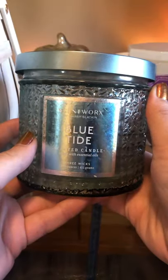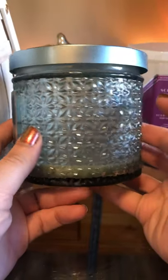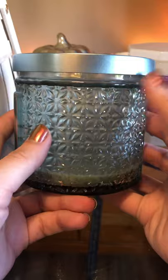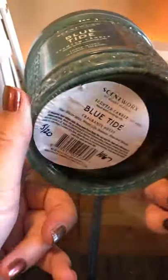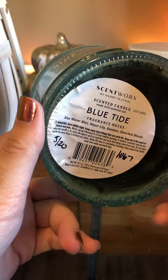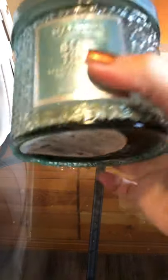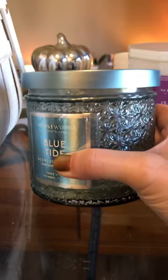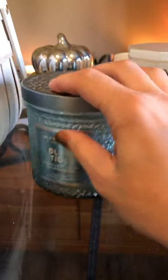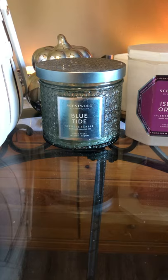Then I went through Scentworks Blue Tide. I love this packaging — it's one of the very few jars I'm going to save rather than get rid of. It's absolutely stunning. Blue Tide is blue water mist, water lily, bamboo, and bleached woods. It was good — almost like a laundry scent, very soapy and clean. I wouldn't normally repurchase Scentworks, but this one actually performed really well when you let it burn for a while. Not one you'd smell 10 minutes in, but okay overall.